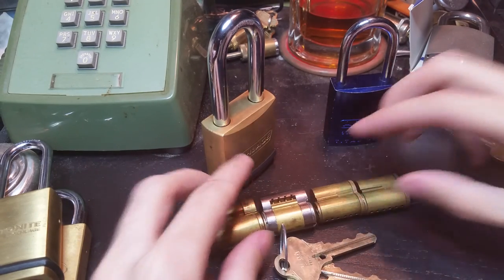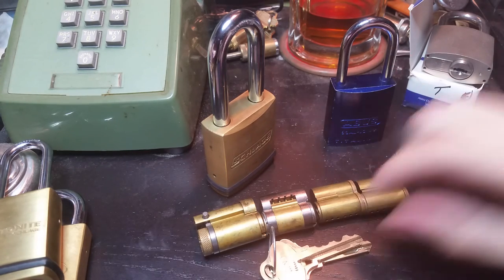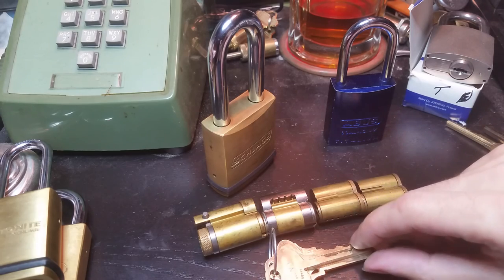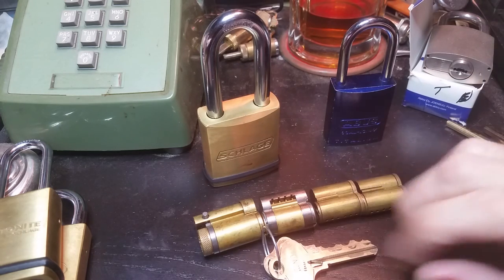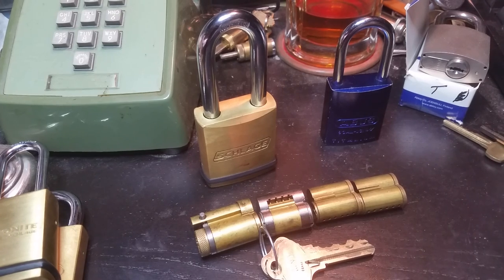Hopefully now you understand the basics of how interchangeable core locks work. I want to thank Jeff Moss and Aidan McCarthy for letting me have this to show you all. Until next time, have fun, happy picking, and stay safe.